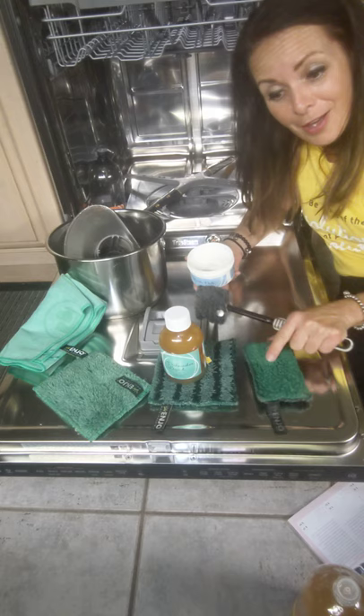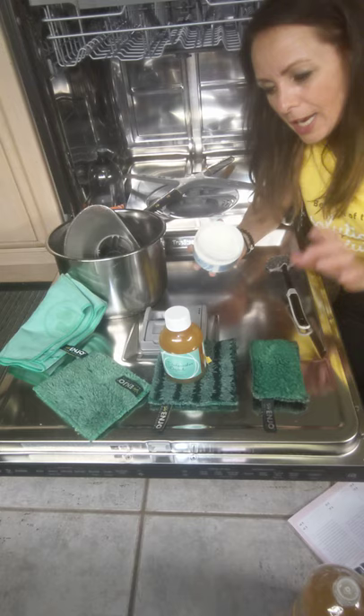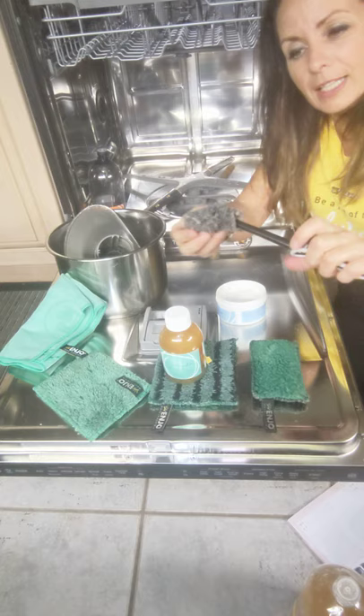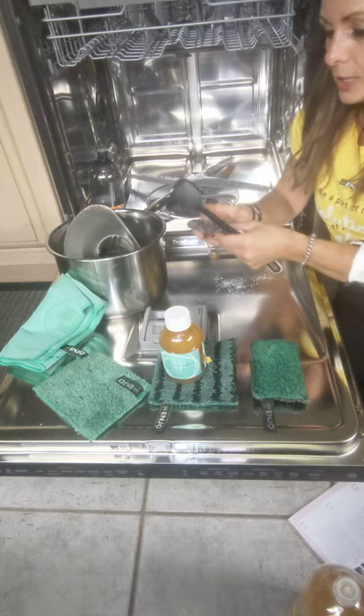Some of my clients love to shine the stainless steel interior of their dishwasher. You can go ahead and do this once a month or once every couple of months, and it'll take all the stuff that's built up from the heat and clean and shine it — the same as you would on your stainless steel fridge, oven, or the outside of your dishwasher. I brought the marble paste just to show you, and just remember that this wand is amazing. There's a little attachment at the end.